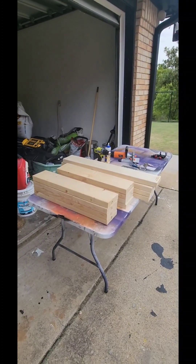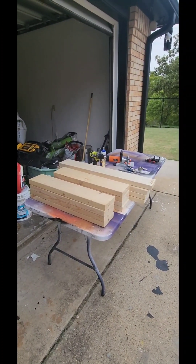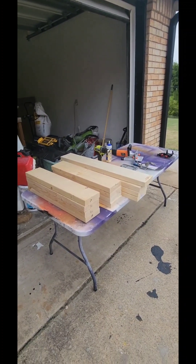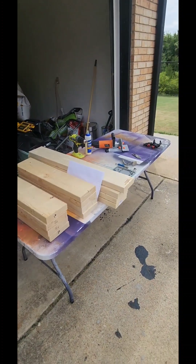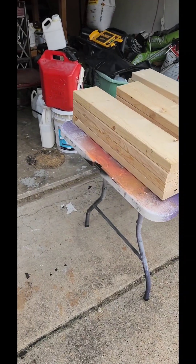However, there's a process that we're going to send this through that's going to make it as good and reliable as any other type of wood out there. With that being said, let's get started with the build. Let's start off with the chairs.